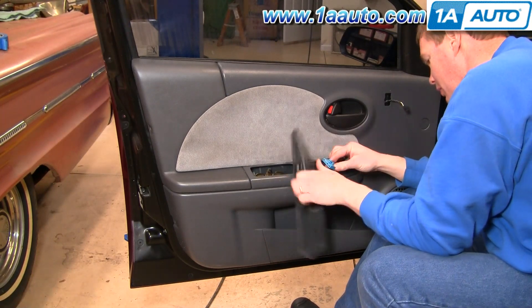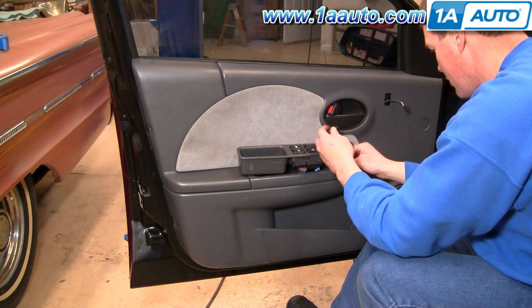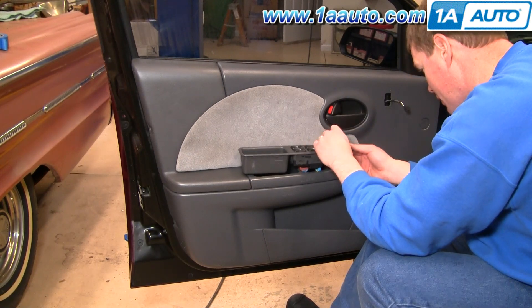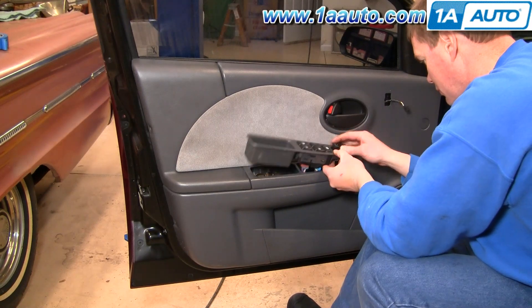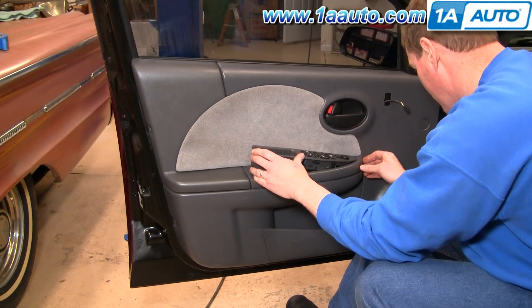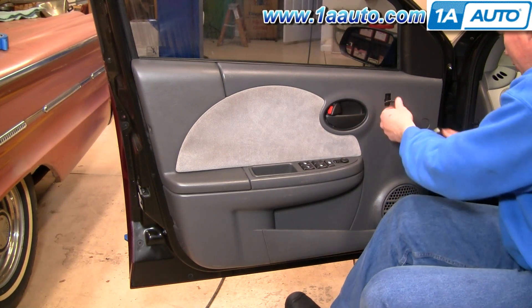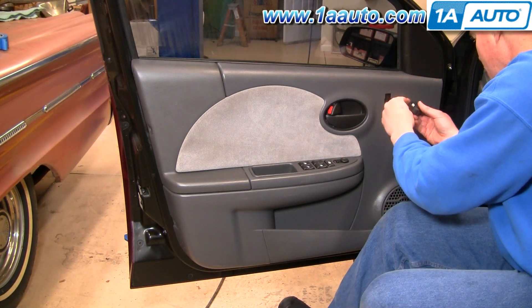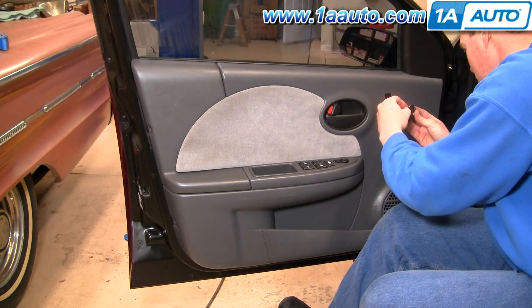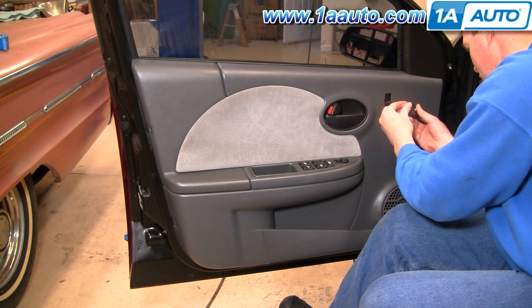Reconnect the window harness. Reconnect the mirror harness. Then reconnect the lock harness — make sure you put it in the right way.